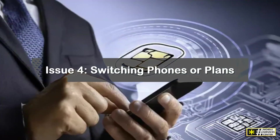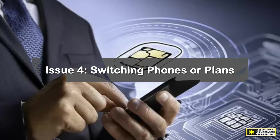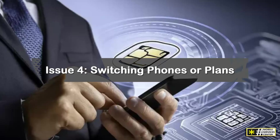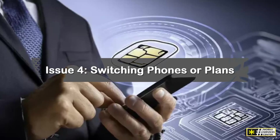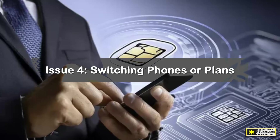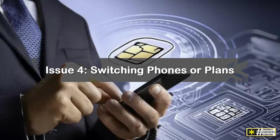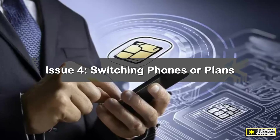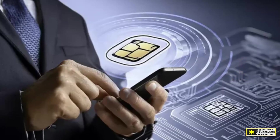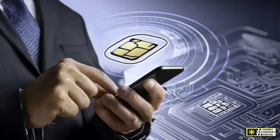Issue 4: Switching phones or plans. Each eSIM is tied to one specific device. If you're upgrading your phone, you'll need to deactivate the old eSIM and download a new one. You can do this through the My Verizon app under Manage eSIM or by contacting Verizon Customer Support. If none of these solutions solve your problem, you can reach out to Verizon's online chat or visit a local store — the staff can reprovision your eSIM in just a few minutes.